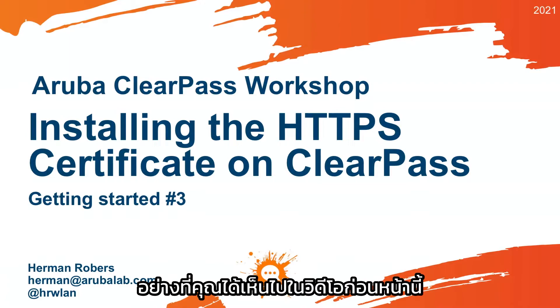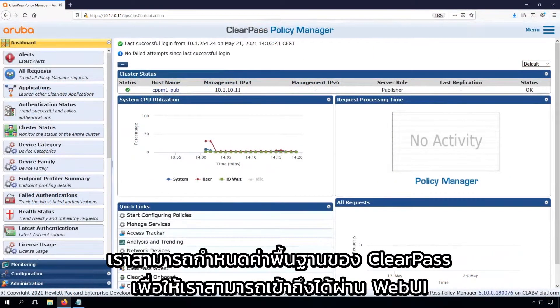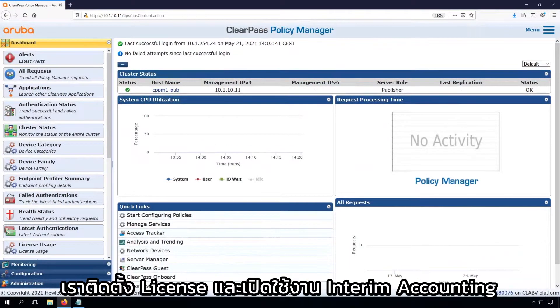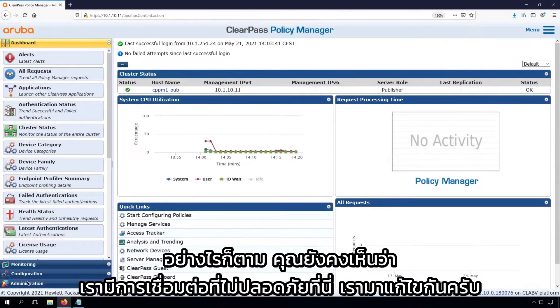As you have seen in the previous video, we were able to configure the ClearPass initially so we can access it through the web UI. We installed the licenses, we enabled interim accounting, so everything should be good to go. However, you still see that we have an insecure connection here, and let's fix that.